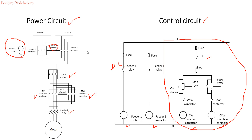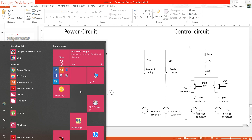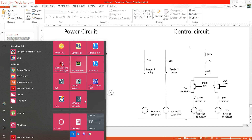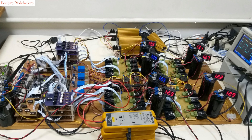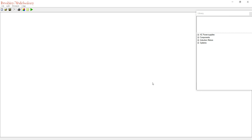Now let's go to the next step — we will use eKTS software to simulate this circuit. Let's open eKTS. We'll start by building the control circuit first.